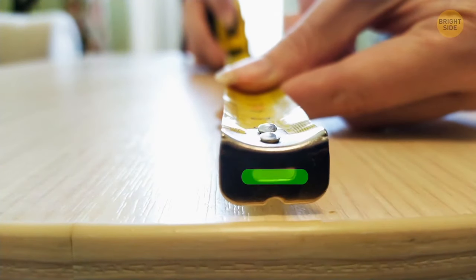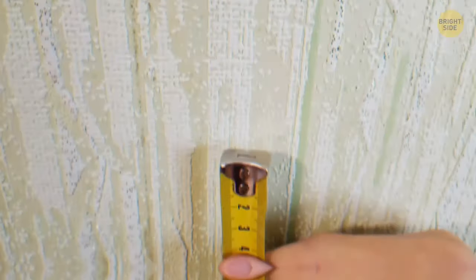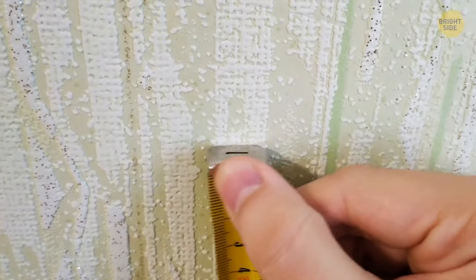The metal tip of a tape measure has a slit that lets you anchor it to a nail or screw. You can also press the tip against the surface to make marks when your pencil's not within reach.